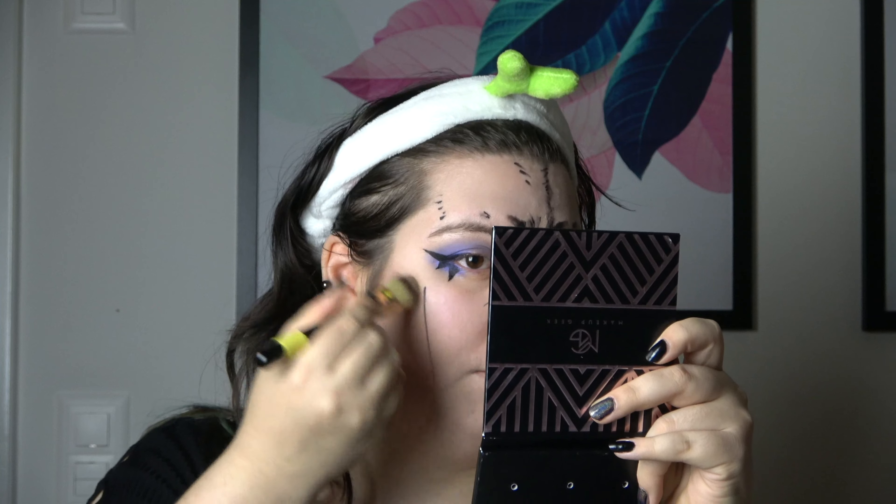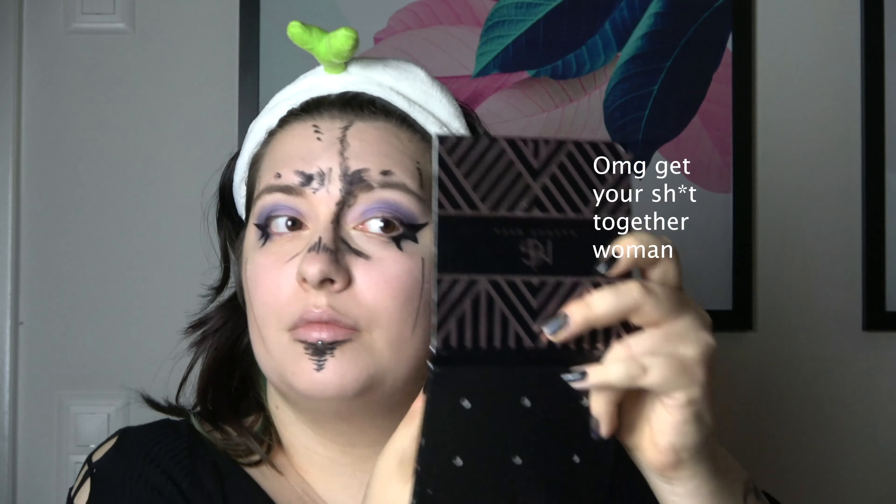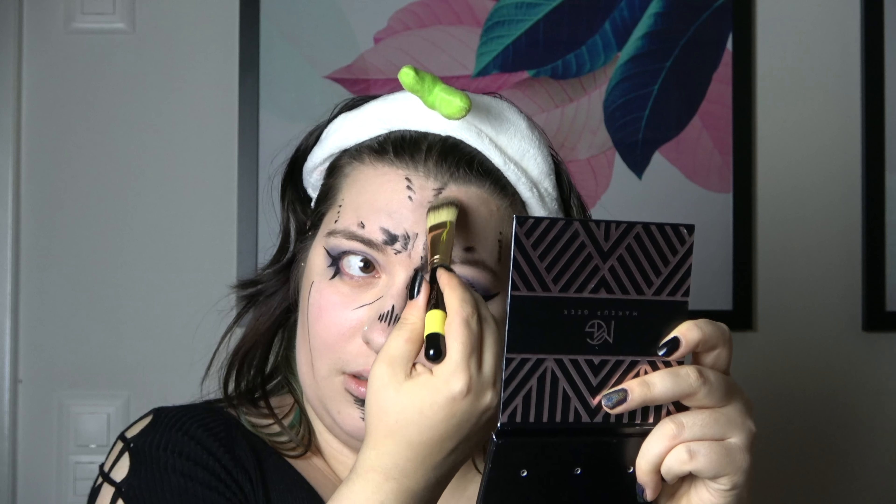Now we're gonna do the same thing on the other side — I'm just gonna contour it out here. That's definitely not my natural face shape, but we're doing cosplay so we don't look natural. My dad was like 'what the fuck are you?' when he came in with his girlfriend, and I was like 'I'm doing cosplay, leave me alone.' So we're shaded here, shaded here — this looks really disastrous, but it has to look disastrous, doesn't it?